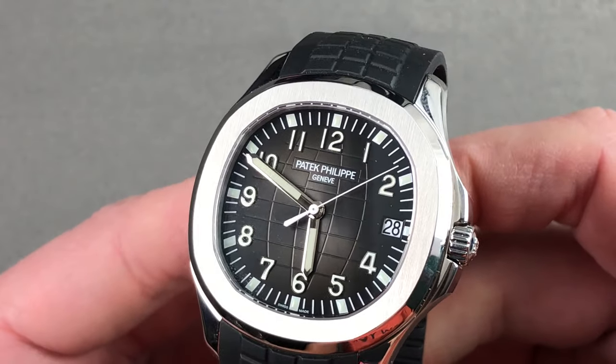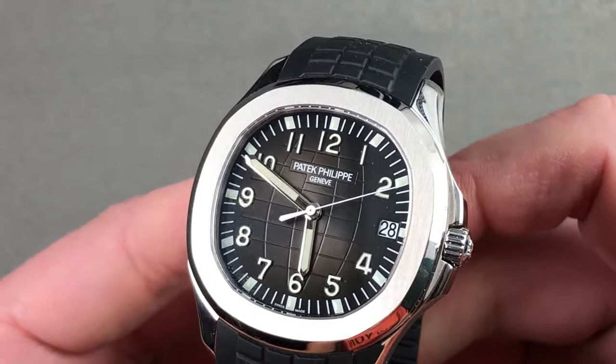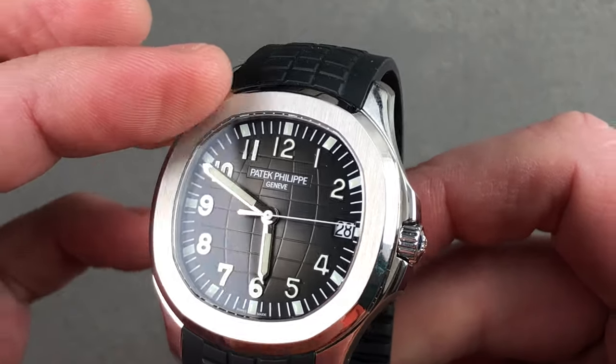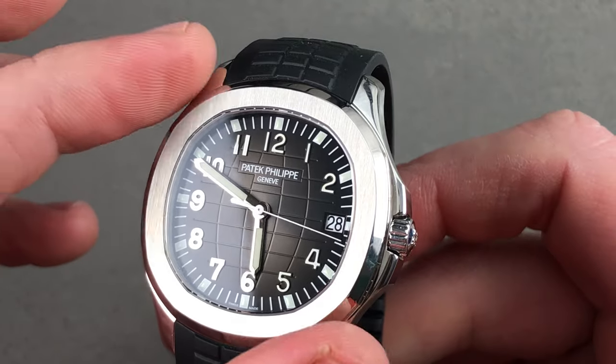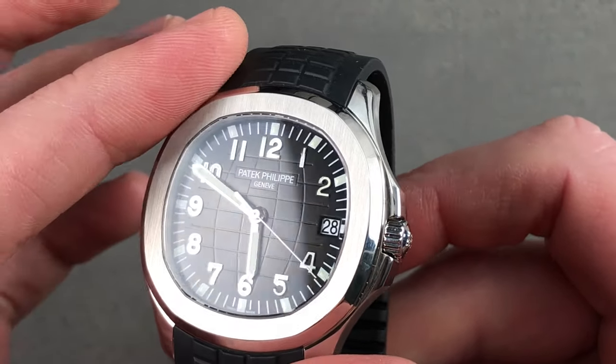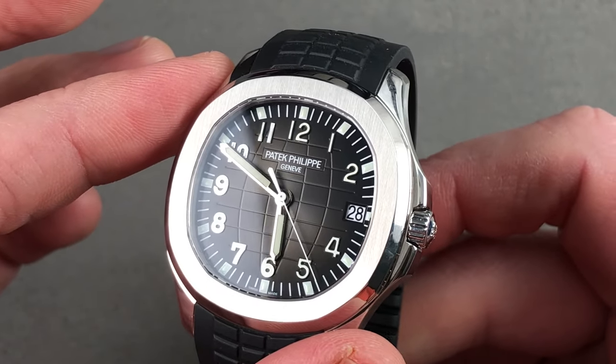The dial has a gradient from silver-gray at center to almost black at its edge, a metallic sunburst splayed out from the cannon pinion, and then a sort of geosphere or globe-inspired cut to it, as this is designed to be a world-wandering sports watch.